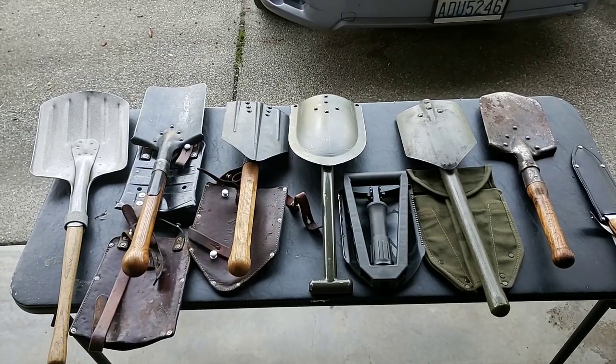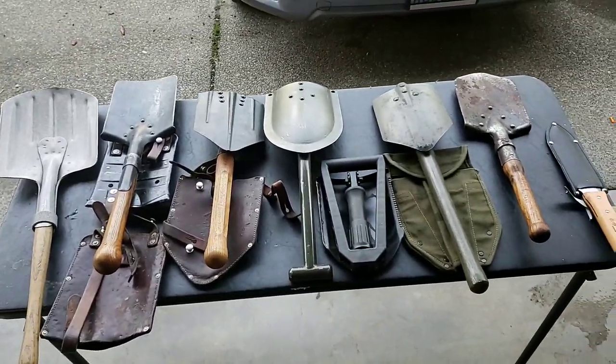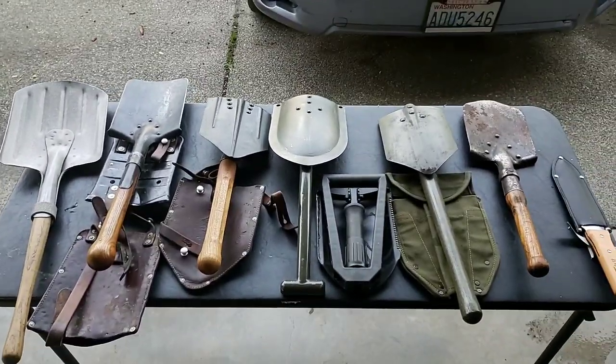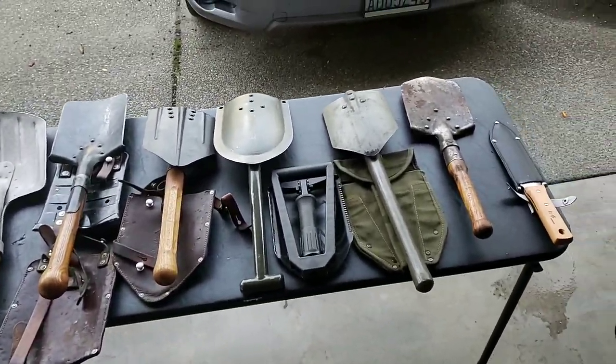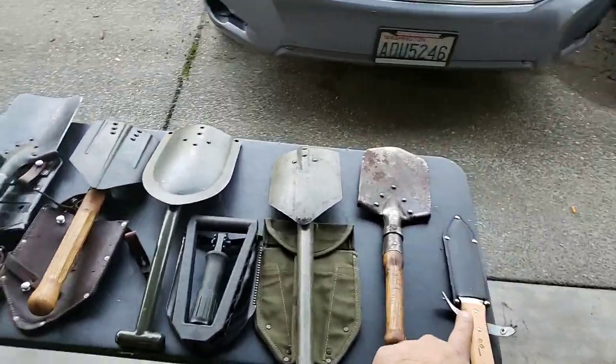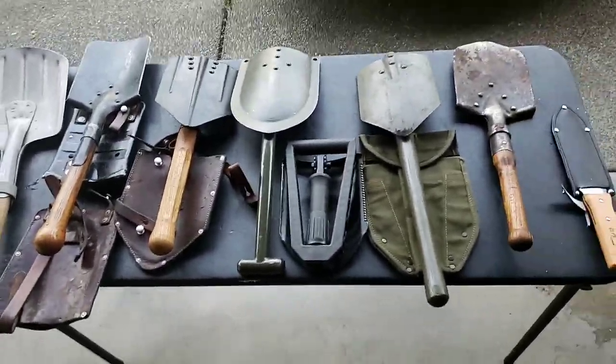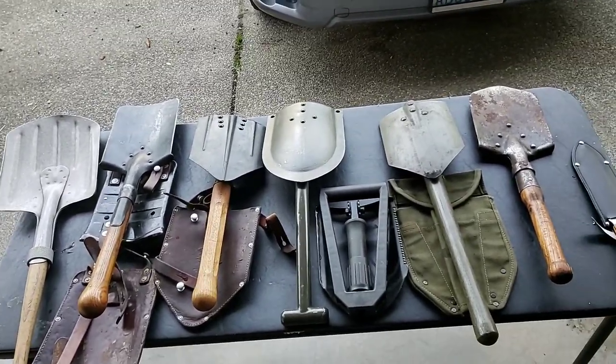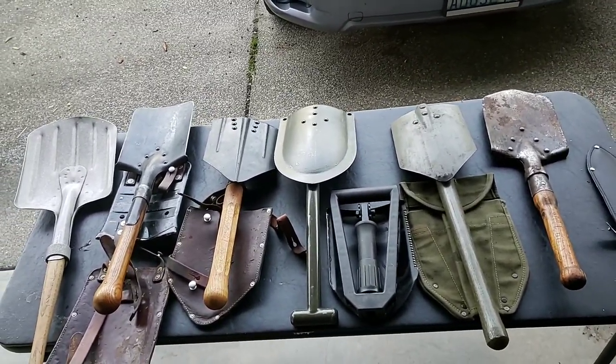Hey, what's going on YouTube. I'm going to talk today about entrenching tools, shovels, and stuff that's kind of like shovels. Do you need this stuff when you go hiking or hunting?